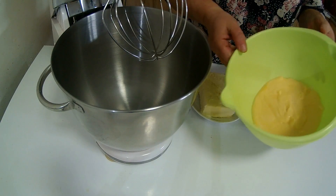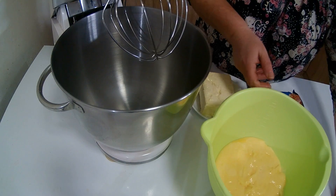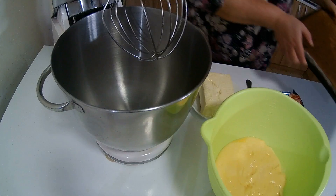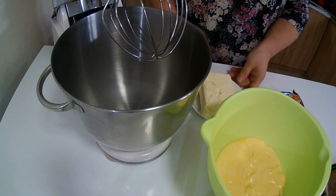Nakon što se pudding prokladio, biskvit je ispečen kao što vidite i biskvit se prokladio. Možemo krenuti sa radom.